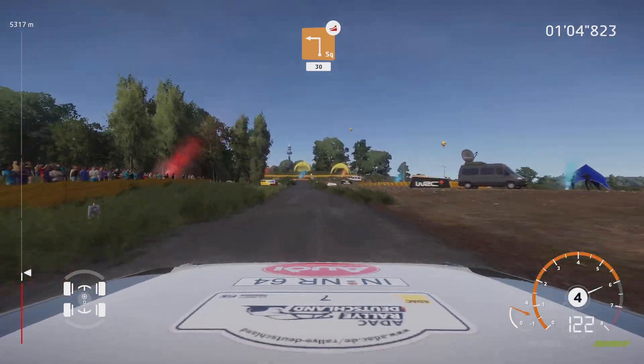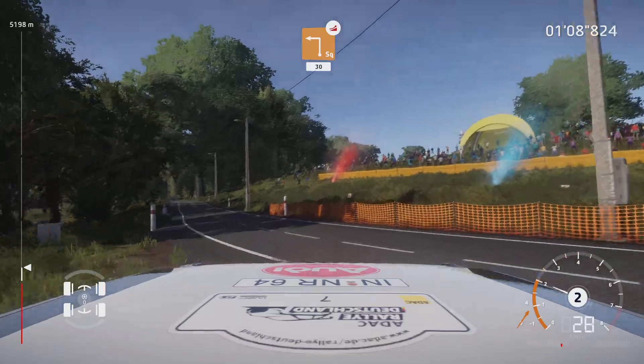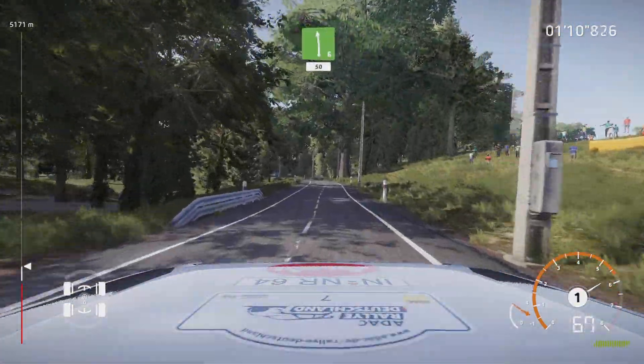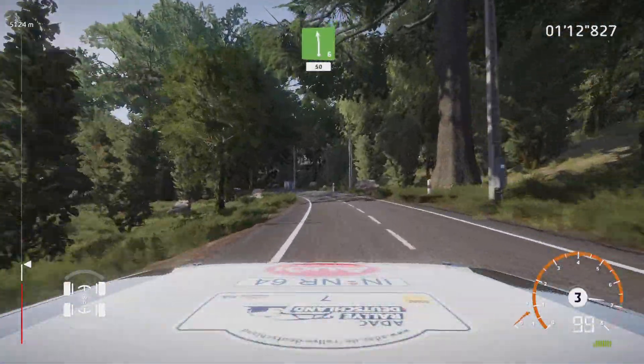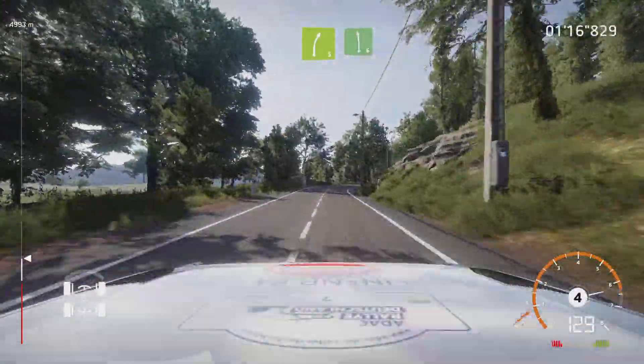Caution, square left, cut, over jump, widens. 30, left 6. 50, right 5, short, into left 6, keep in.